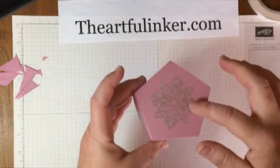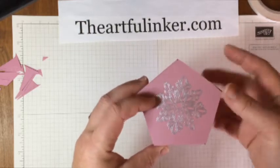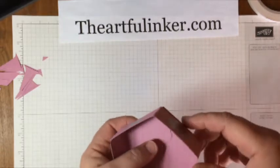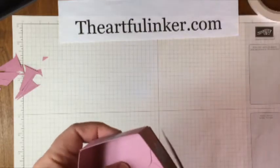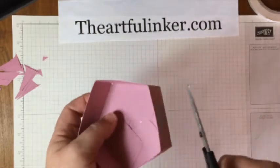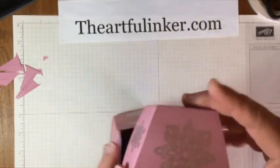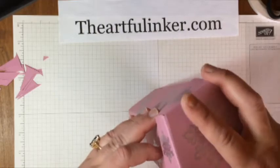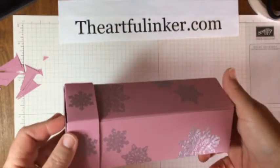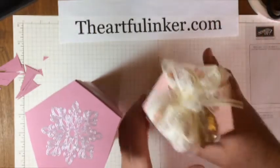While I was away, I trimmed out this piece and stamped a snowflake and embossed it in silver, then attached it using tear and tape. Now if this is not a perfect fit — and it won't be — you can simply turn this upside down and trim along the edges. This one actually fit very well. Here is my tall pentagonal gift box using the gift bag punch board, and here's the one we started with in Blushing Bride.